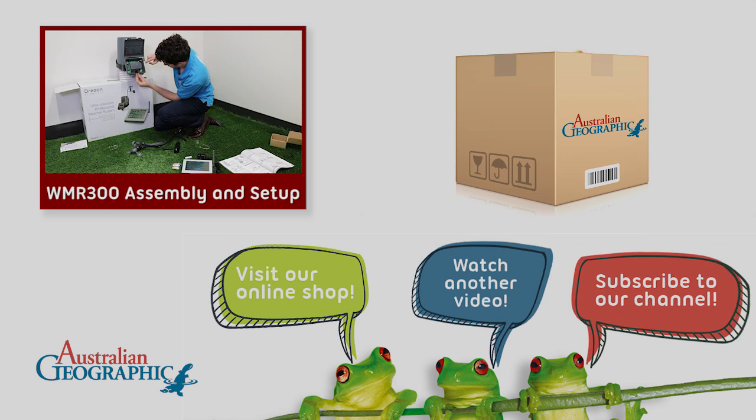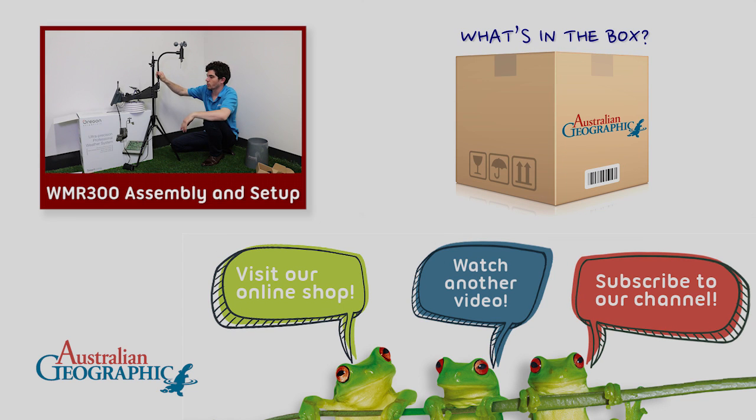So that's what's in the box of the WMR-300. Look out for our next video where we show you how we put it together.